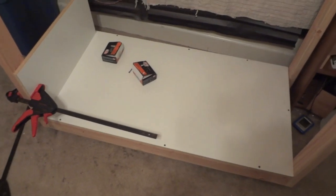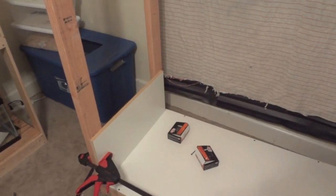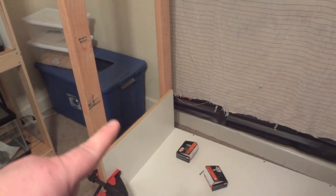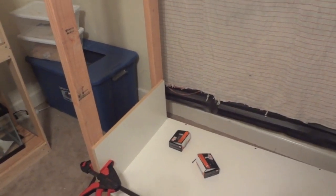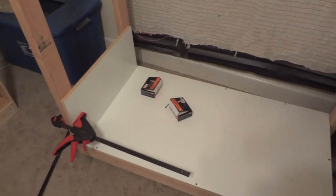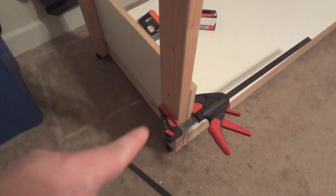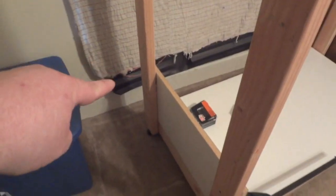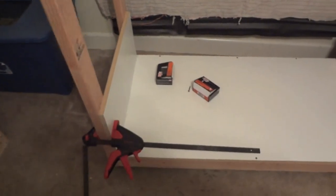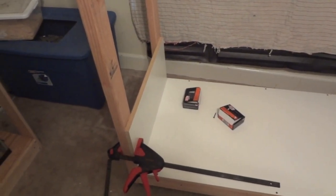I've got the bottom of the bottom cage put in and one side installed. This side piece is 25 and a quarter inches long and exactly 12 inches tall. I try to keep screw heads from showing inside the cage — call it OCD — so I countersunk two screws on each post: one up top and one down below. It's a two-inch screw going through the two-by-four into the melamine. Since the melamine is three-quarter inch and the two-by-four is an inch and a half, two inches is actually just right.